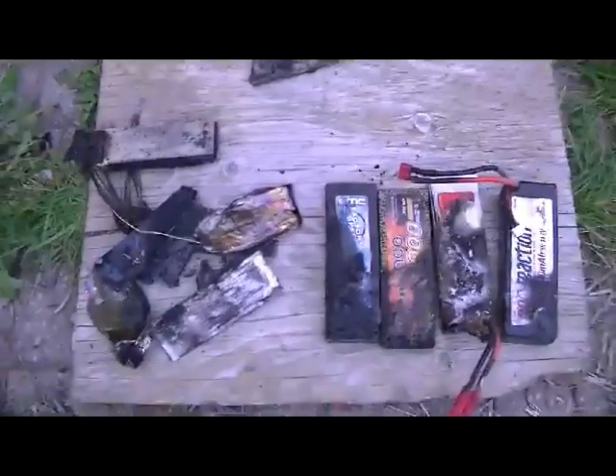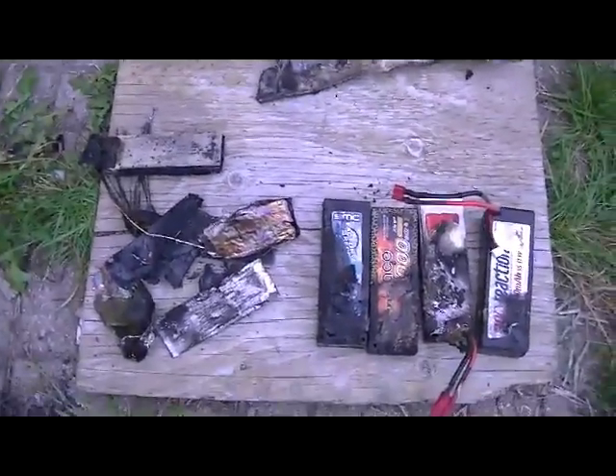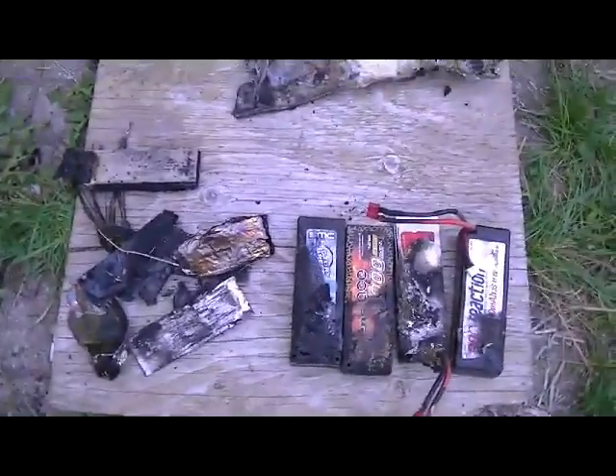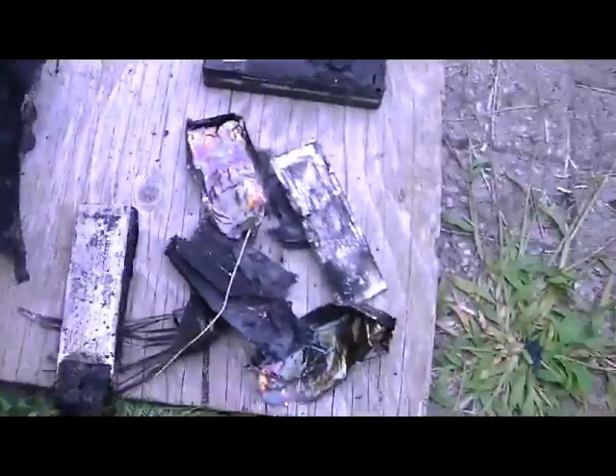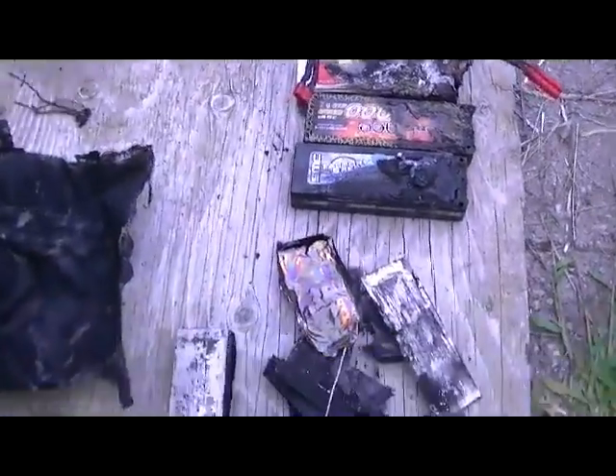So take it from me guys — if you're charging up your LiPo batteries, do not leave them unattended. This was in a LiPo bag and I still had all this damage. Just a word of warning: when you're charging up your LiPos, keep an eye on them, don't leave them unattended, and always use a LiPo bag when charging. You can tell how serious it was by how it cooked up this LiPo bag — it's supposed to be fireproof, but apparently it's not that fireproof.